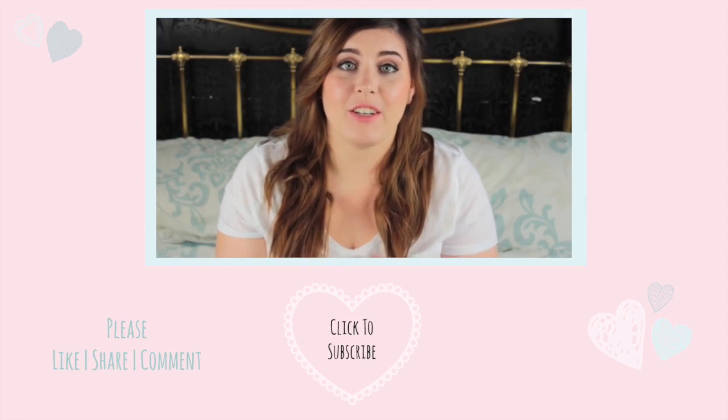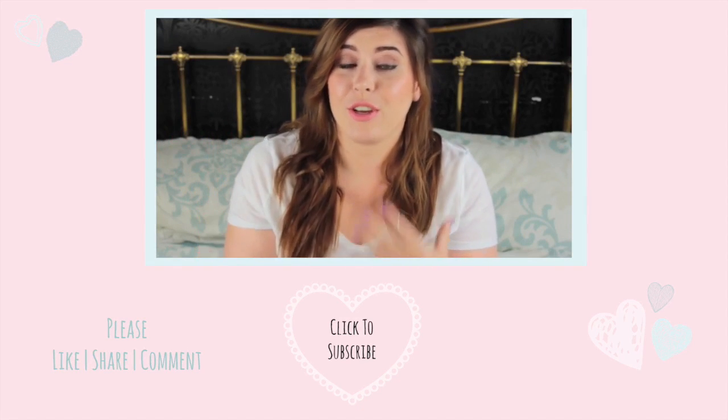Becca Rose has recently created a new tag on YouTube called the Secret Diary of a YouTuber tag, and she wanted me to do this video too.